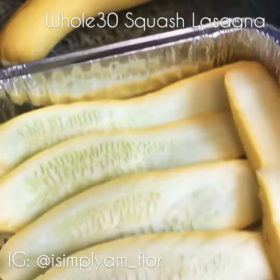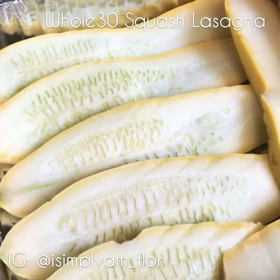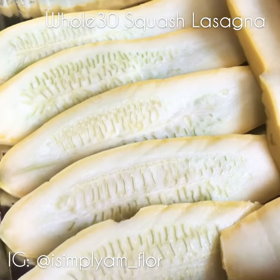So here I have my pan layered — the first layer which goes at the bottom. I used one squash for this. You're going to need about three squashes, since each layer is going to take you one squash depending on how you slice them.